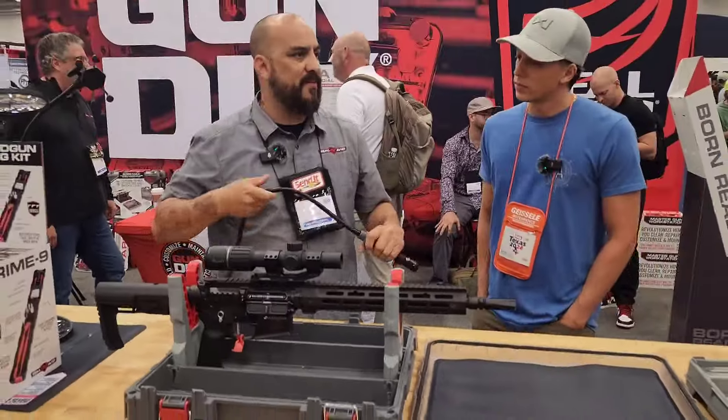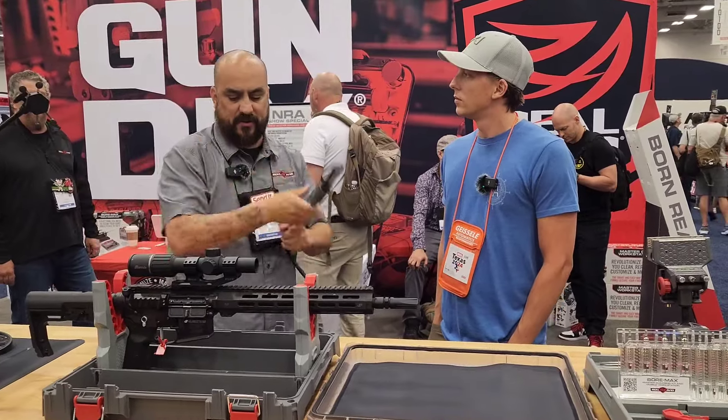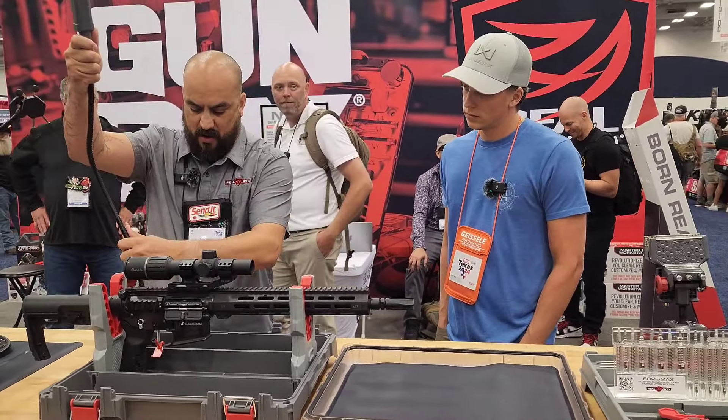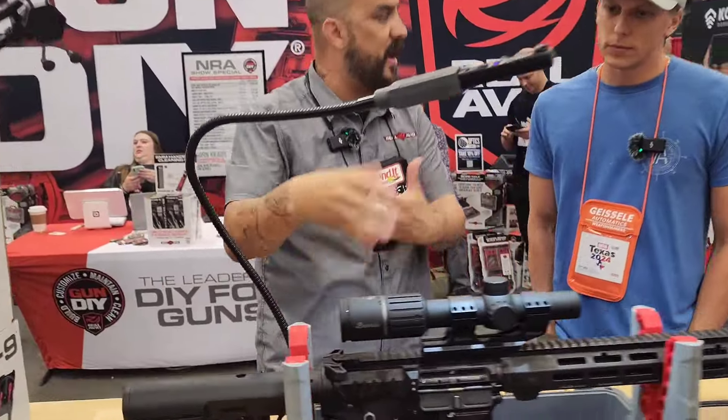Sometimes we just don't have the lighting that we need. So if we're at deer camp, we're at the range, and let's say it's dusk or something like that, we will have our Smart Assist lighting capability that comes with this so I can actually see what I'm doing.